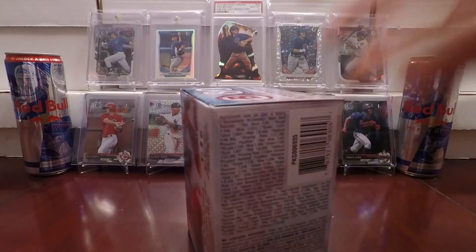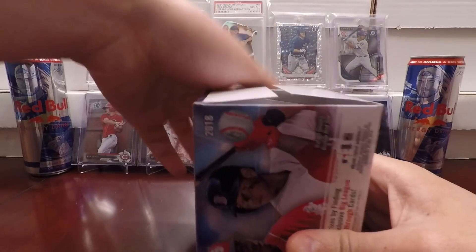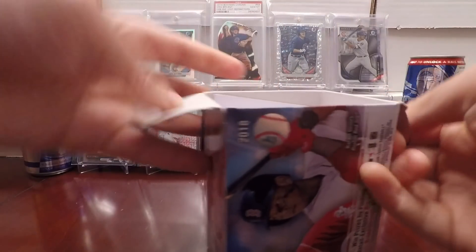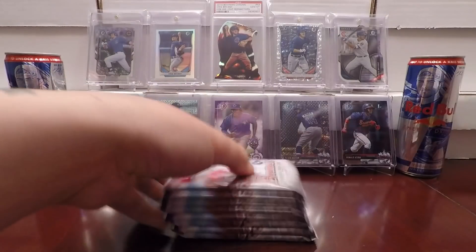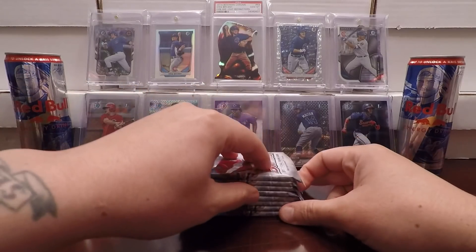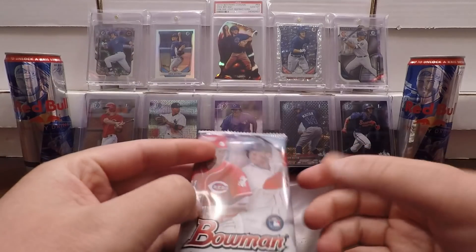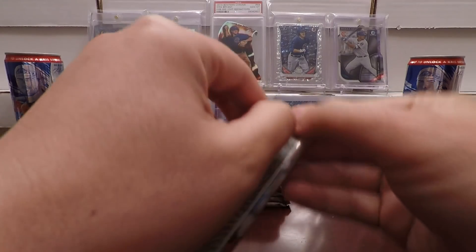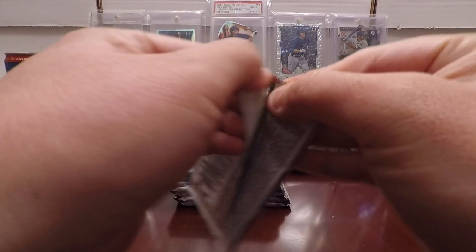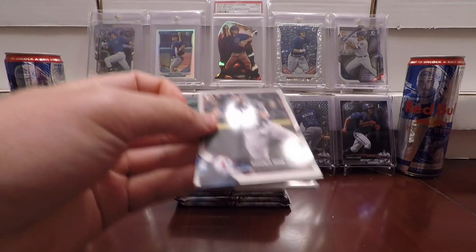Target lately has been having the product out a day early compared to most places, at least most Targets have. Anyway, eight packs, 10 cards per pack, so 80 cards per box. Looking forward to maybe an Ohtani rookie, some Vladimir Guerrero short prints, and Hunter Green's first Bowman. If I can get a chrome refractor of Hunter Green's first Bowman, that'd be stellar. I'd be super stoked on that.